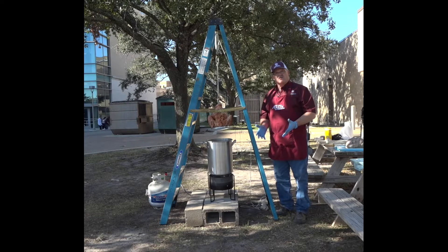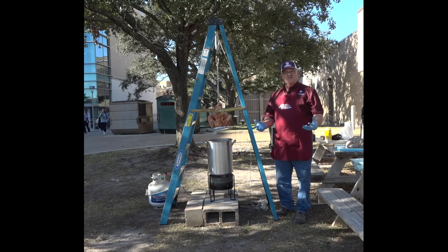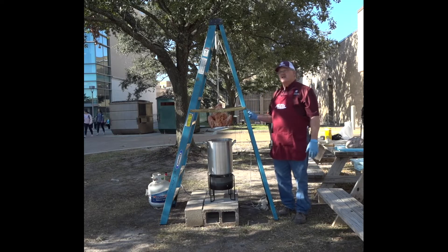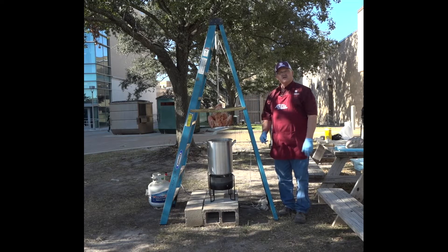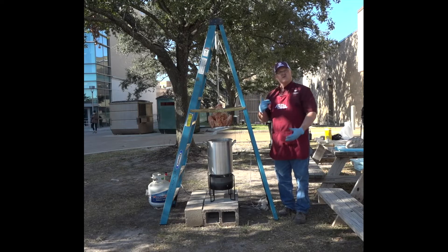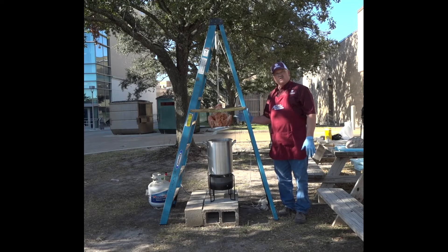Because the last thing you want to do on a holiday or any other day is create a fire that you're going to have to deal with instead of having a wonderful dinner with the family. Once the bird's all the way in there, I'm going to put a thermometer back in the oil to make sure it's staying at about 325 to 350 degrees. We feel like it's going to take somewhere between three and four minutes per pound for this turkey to be done.